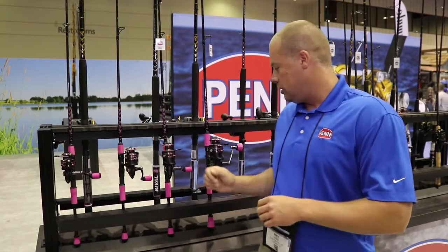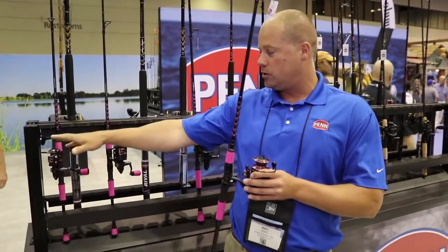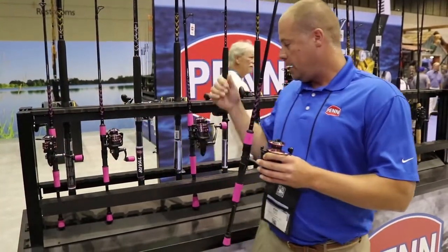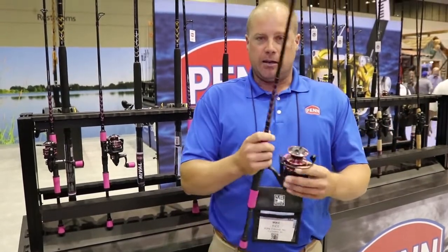The Pen Passion Combos — I've got them set up behind me. We're going to do basically four sizes: a 2,500, a 3,000, a 4,000, and a 5,000. So we've got four combos in this series.